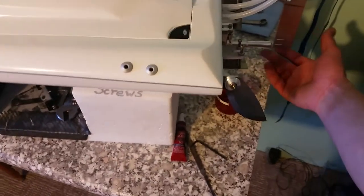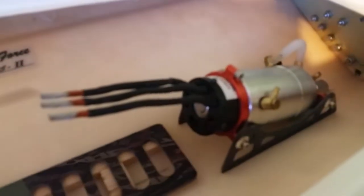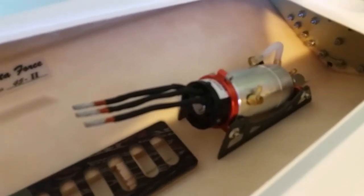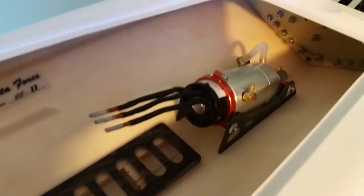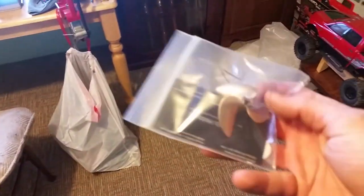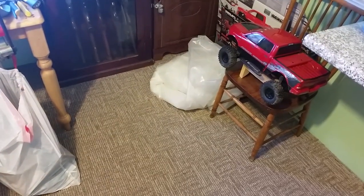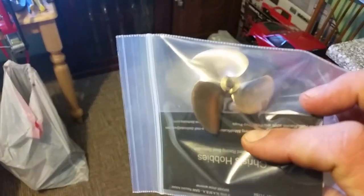Side note — I just trimmed this rudder down not too long ago because it was massive. I took it down a little bit. Also, if you haven't seen the earlier videos, that's my power plant — the 1527, 1250 kV Castle eight millimeter shaft motor. That thing will be sucking a lot of amps, which is why I went with the big ESC. I'm also spinning a pretty large prop — an X455 — but I've been told online I should be able to turn it no problem.